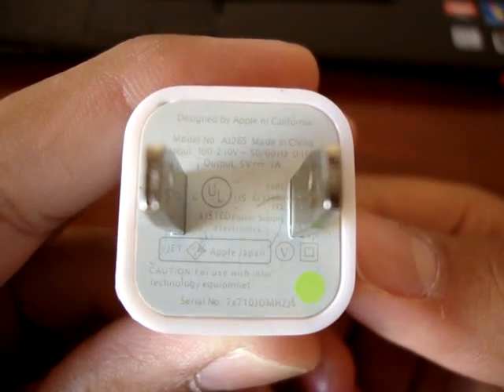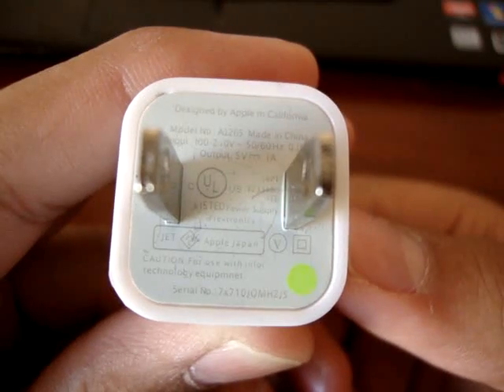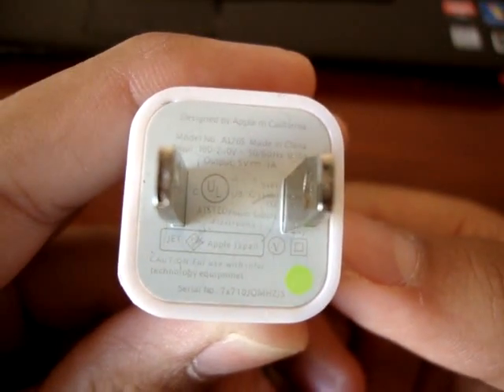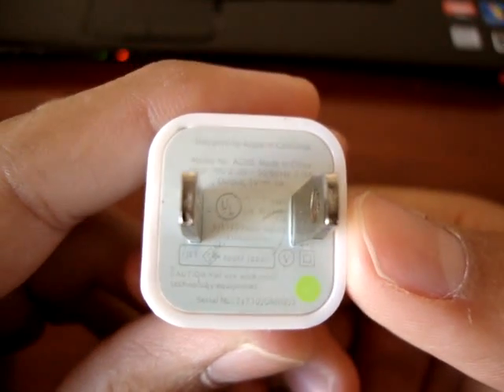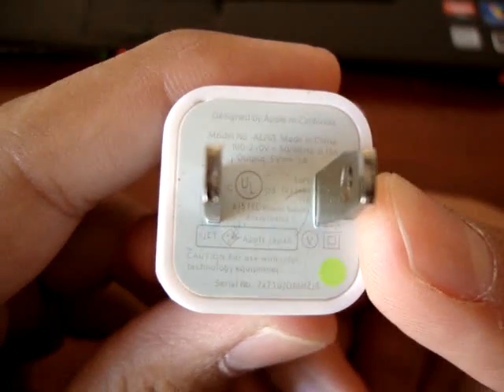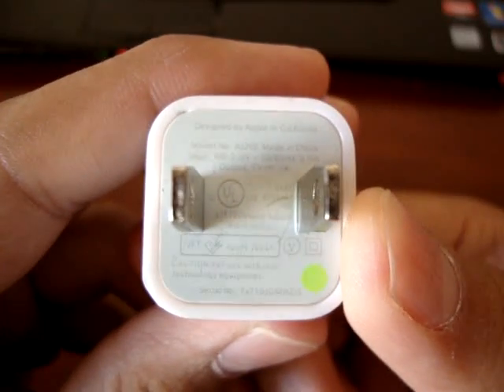Hello YouTube, this is Ian 559 Fresno, and in this video I'm going to teach you how to spot a fake iPhone charger. These are common on eBay, Craigslist, whatever website you're looking on. Most sellers classify them as OEM but they're not. OEM stands for Original Equipment Manufacturer, meaning Apple, the company who made the phone.